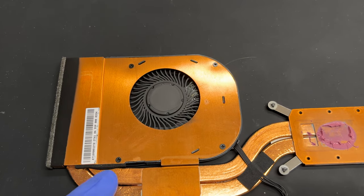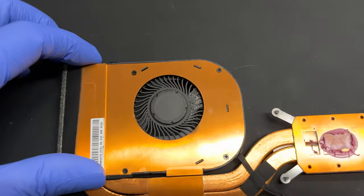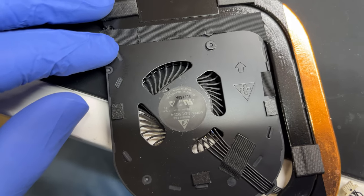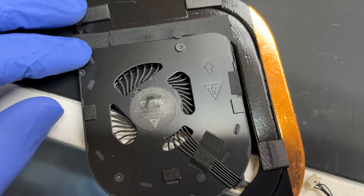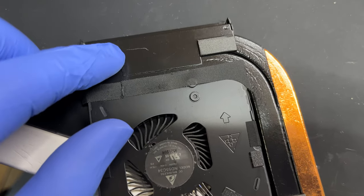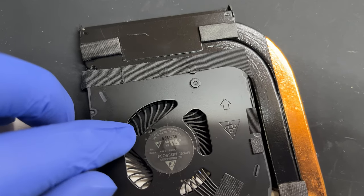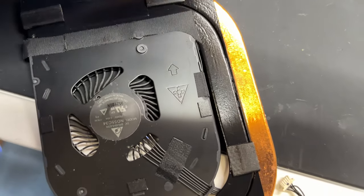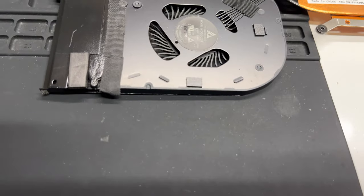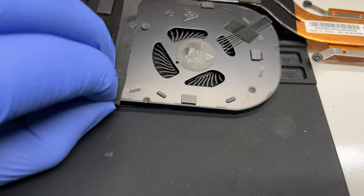If your fan looks really dusty, you can actually disassemble it by taking off these four screws, and once you do that, remove this tape right here and the fan will pop right out. I'm not going to do it on mine because it's not dusty enough to warrant that, but you might have dust stuck in between the fan and the heat sink, and that's a huge problem. I do recommend checking that if you see an accumulation of dust.